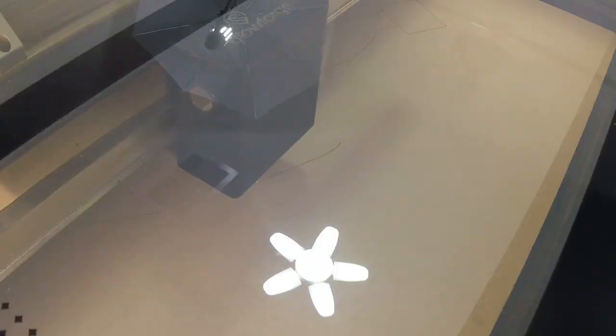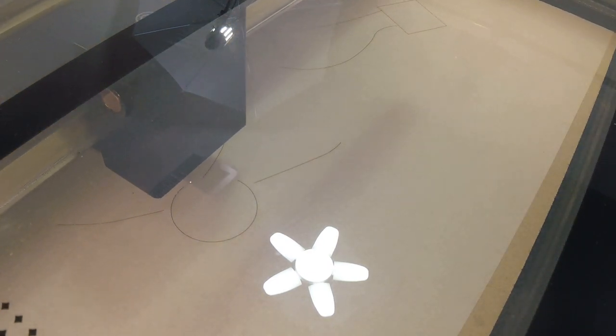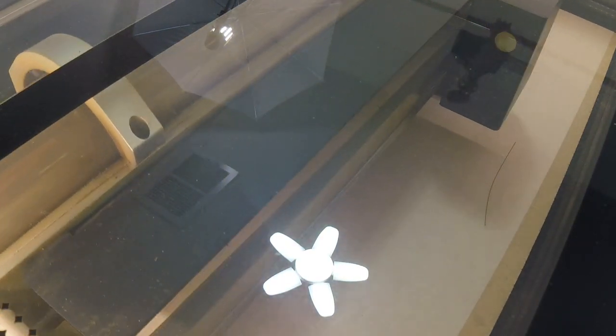The winner for Round 2 is the Glowforge Pro. It was very plug-and-play — I didn't need to know a thing. Between the camera and the autofocus, I was literally up and running in 30 minutes. We came in completely blind and still finished setup blind — but we were cutting.